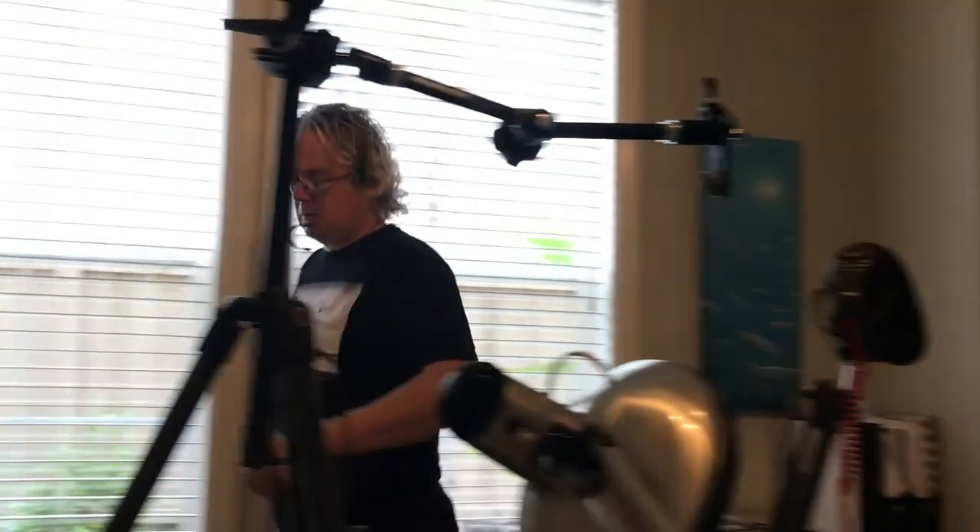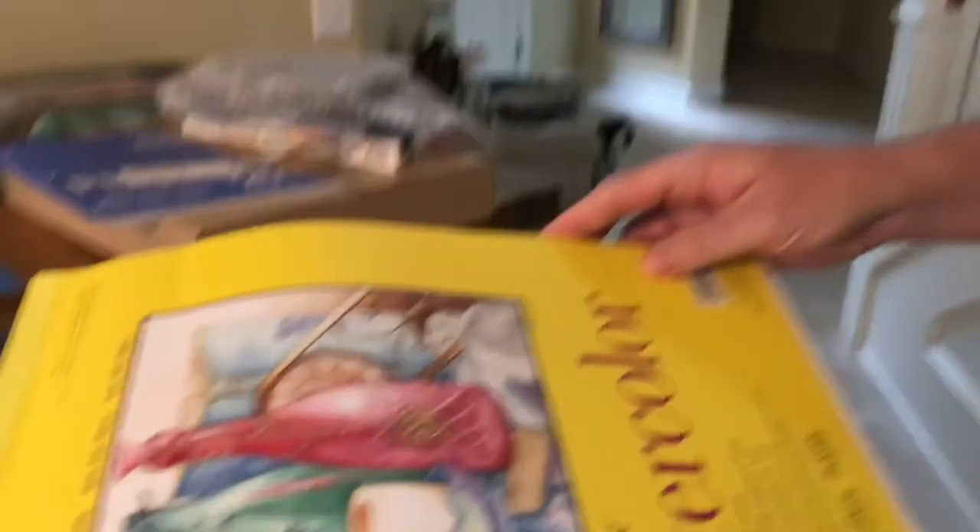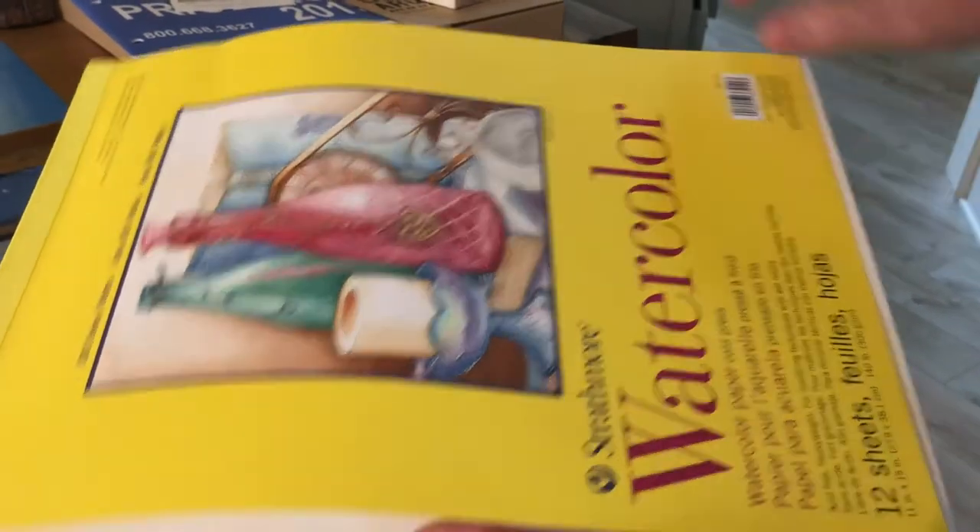Let's have a look at the watercolor paper first. So we're going to try to print on this. It's 11 by 15.